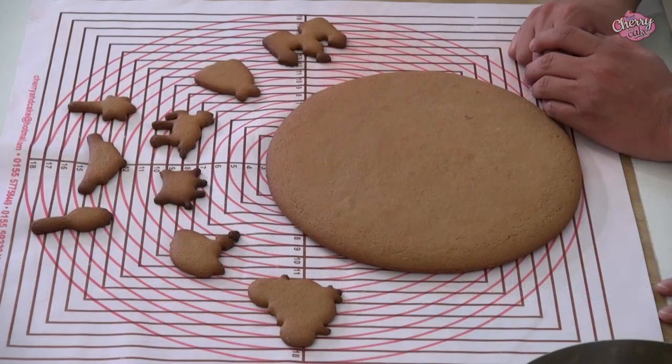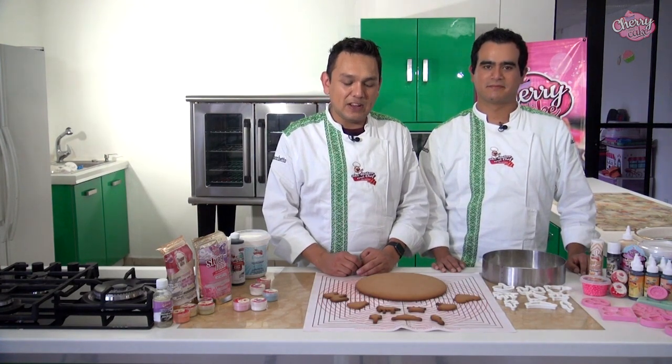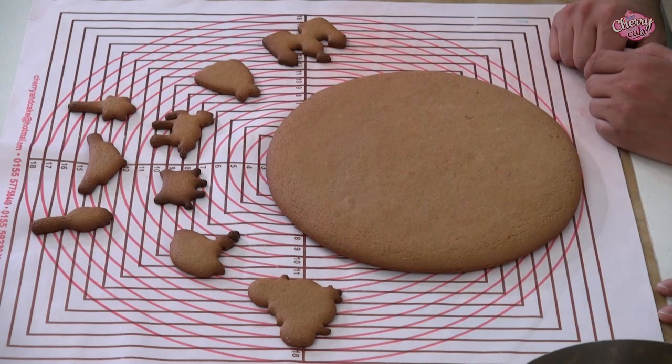Vamos a iniciar nuestro proyecto. Para ello, vamos a necesitar cortar una galleta de un diámetro de 20 cm x 20 cm aproximadamente y vamos a utilizar nuestros cortadores de princesas de la marca Cherry and Cake. No debemos olvidar que cuando utilizamos galletas demasiado grandes necesitamos que sea una receta consistente que nos proporcione firmeza. En este caso vamos a utilizar la receta de galletas de jengibre. Aquí ya tengo mi galletón y mis galletas de las princesas listas para poderlas trabajar.